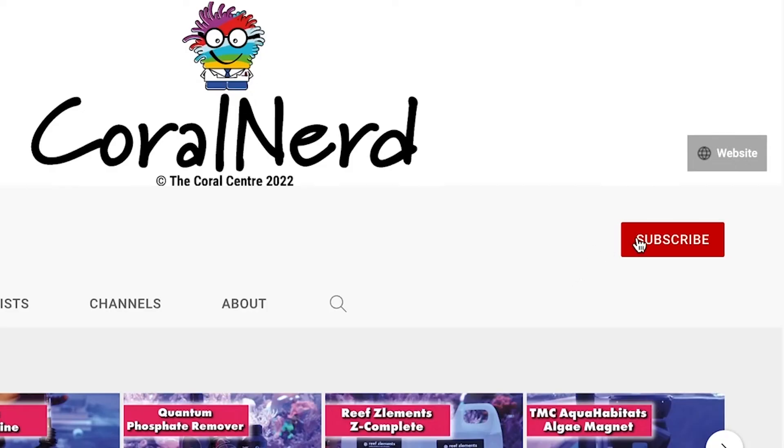Thanks guys for watching, we hope you found that video helpful. If you did enjoy the video, don't forget to click the thumbs up and subscribe to our channel for more weekly content. Thanks guys, we'll see you next time.